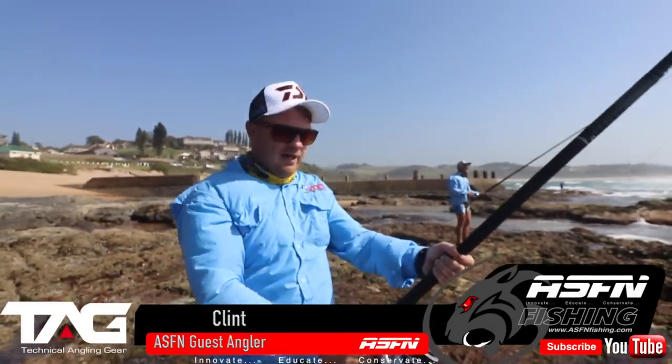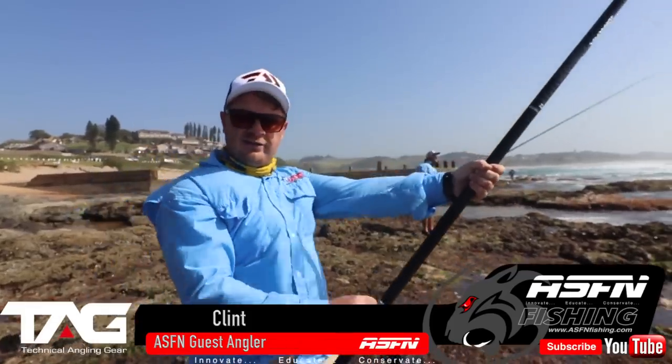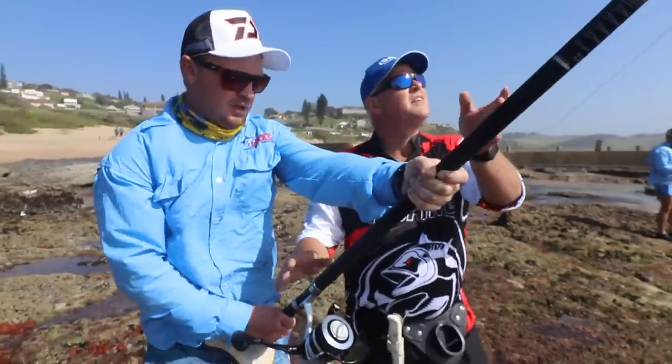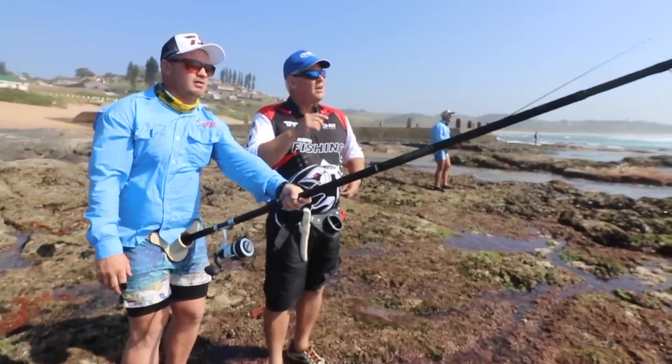Just hooked up here — it's pulled me to the reef, hopefully we can try and get it out. Give him a bit of line, drop your rod, go forward, let him swim out — okay, pick up, pick up.